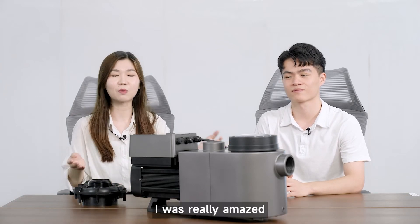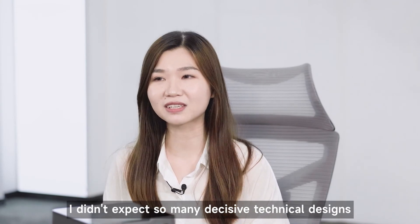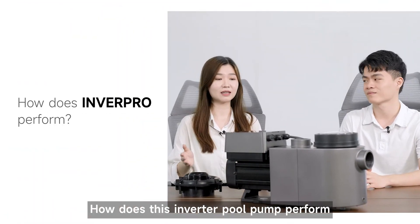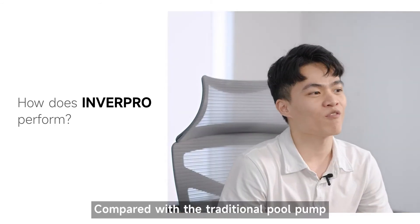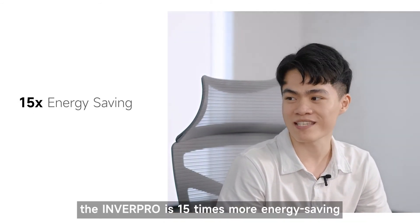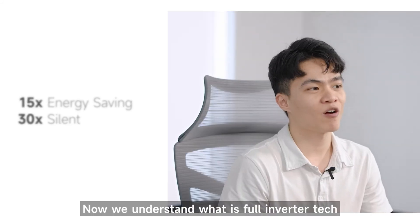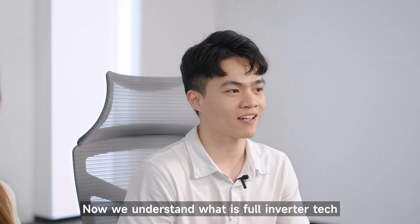It is fantastic. Just looking at the appearance alone, I was really amazed — I didn't expect so many decisive technical designs. How does this inverter pool pump perform? Compared with the traditional pool pump, the InverPro is 15 times more energy saving and 30 times quieter. That's so amazing! Now you understand what true inverter tech is and get to know the world's first inverter pool pump, InverPro.